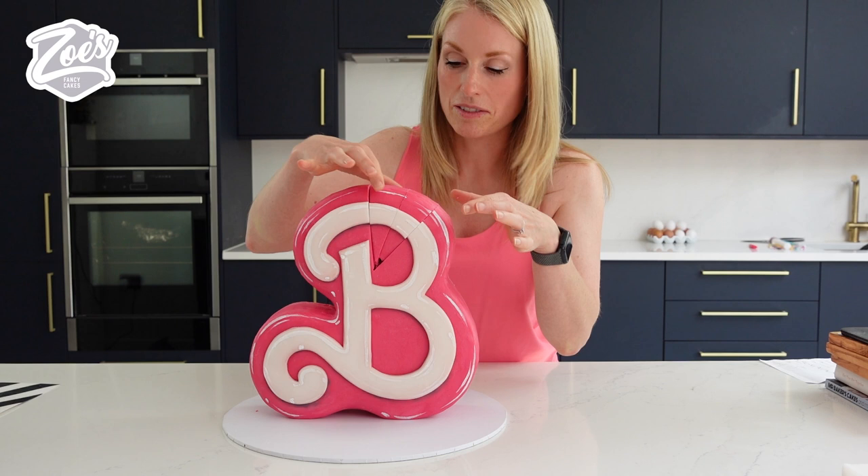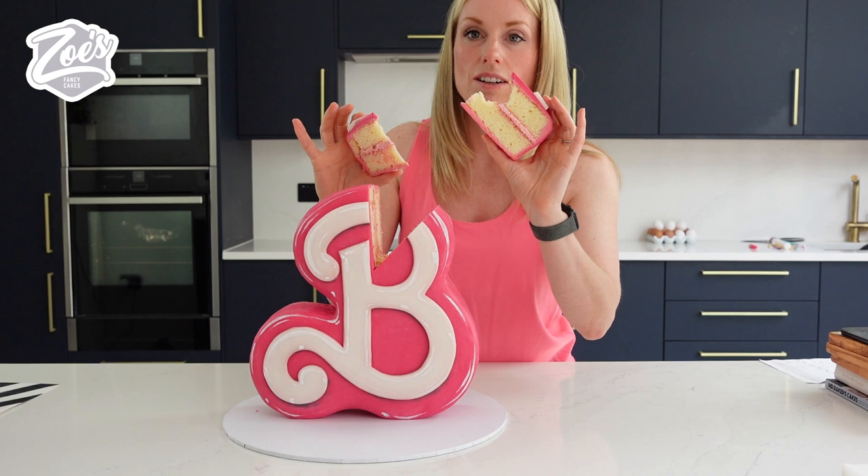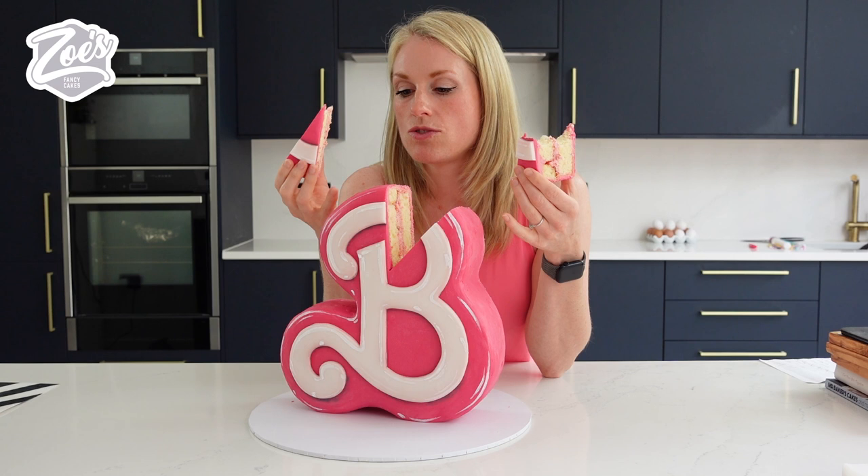Should I try and do more videos where we colour ganache or just use ganache or even buttercream rather than fondant? I can't do it for everything because it depends what we're making. But would you like to see more with just ganache and fondant?